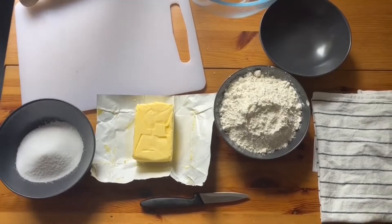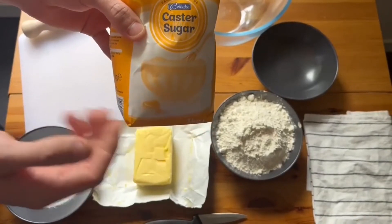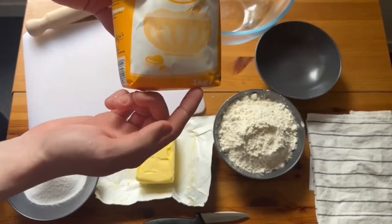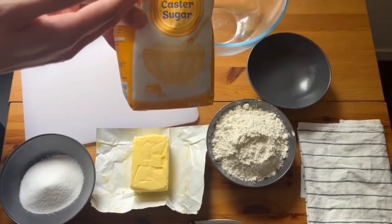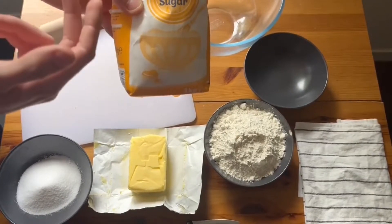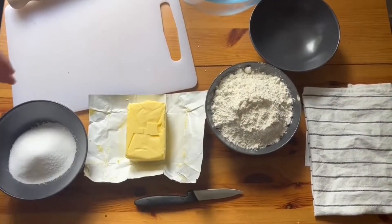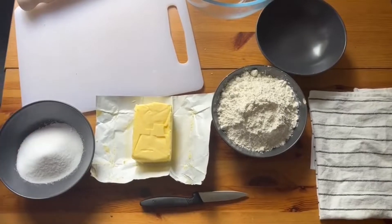But if you are concerned about exact amounts, you can figure out roughly by what you have remaining in a bag. So if you figure out the net weight — say, one kilogram — and pour out a third of the bag, you know that you've used up 333 grams of sugar. But ultimately, so long as you have that one-to-two-to-three ratio, you should be fine.